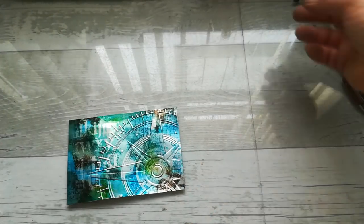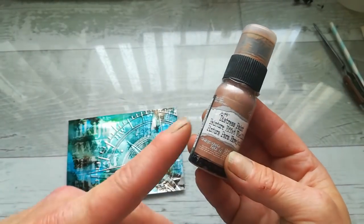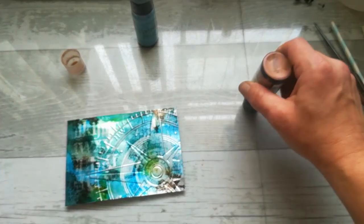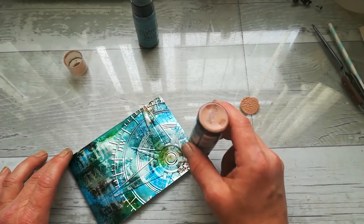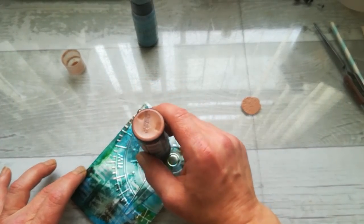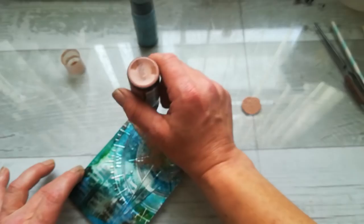I prepared two paints — these are from Ranger Distress Paint. This is Vintage Photo distress paint and this is Broken China. I've tried them many times and they make an amazing effect if you want a flat rusty effect — if you don't need texture, you can just go with those paints. I'm gonna be really careful and very soft with that dabbing to make sure I'll be mostly on that embossed area.